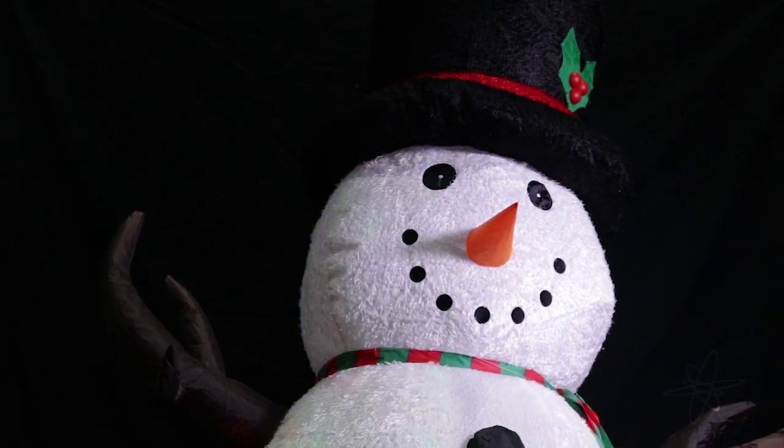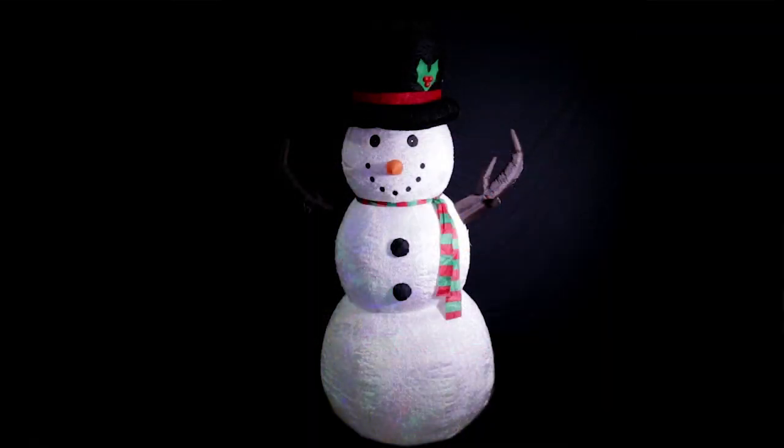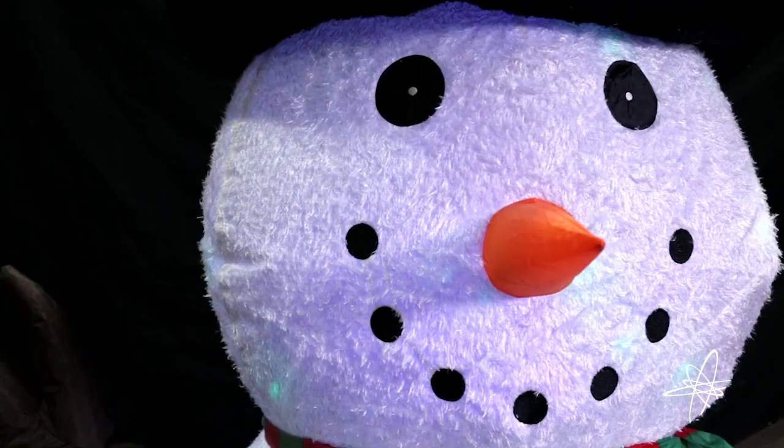And unlike other inflatables, this one has built-in colorful dancing lights. Even when there is no snow, this snowman's here with a magical glow.